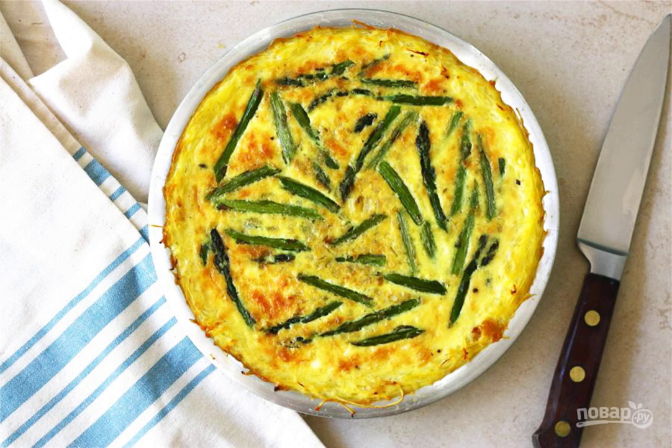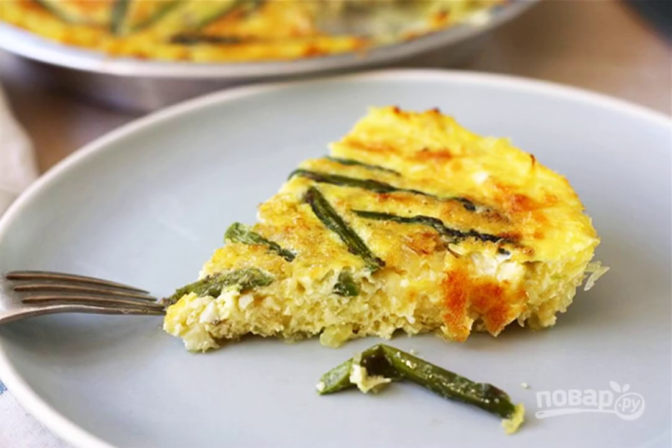Send the mold to the oven preheated to 200 degrees, and bake until golden brown. Cool the finished cake and serve it to the table. Cut into pieces.